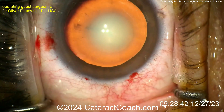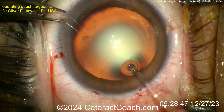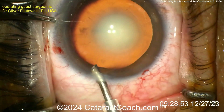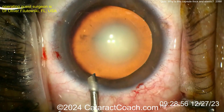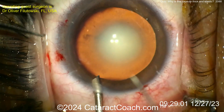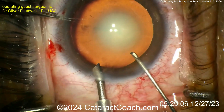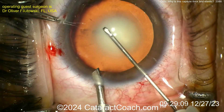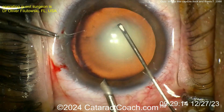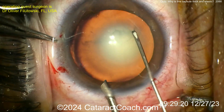The question was: why is this capsule acting so strange? Let's watch the video. It's an unusual case — one where the capsule is going to be very thick and elastic. Here we're getting an AC maintainer inside the eye, and now here comes the rhexis. Please leave a comment below if you've seen something like this. Through the side port is the cystotome, starting off with the rhexis. Watch carefully as it pokes in — the whole lens wants to move.